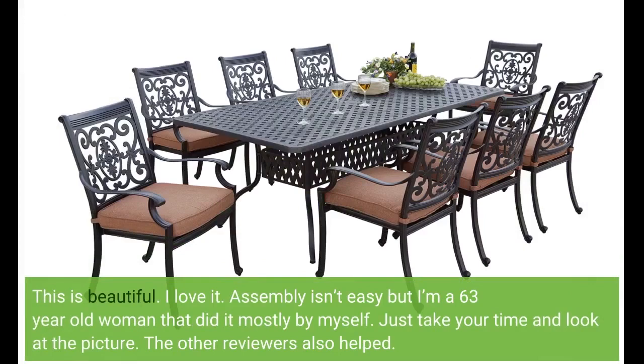This is beautiful. I love it. Assembly isn't easy but I'm a 63-year-old woman that did it mostly by myself. Just take your time and look at the picture. The other reviewers also helped.